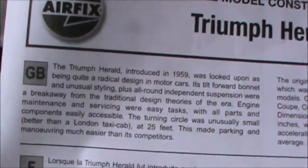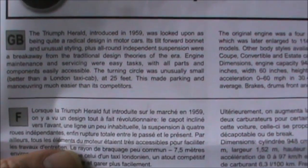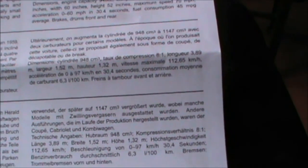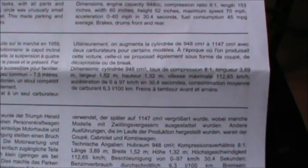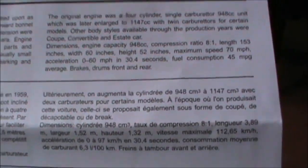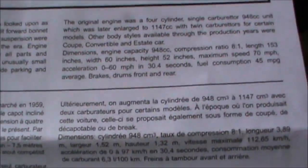It tells us how Triumph Heralds were introduced in 1959. I never had one, I've never driven one. My memory of them was that they were afflicted with rust on the chassis — everyone I knew who had one was always talking about having the outriggers welded up.